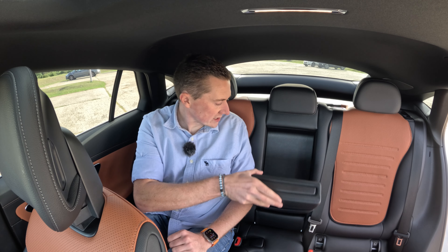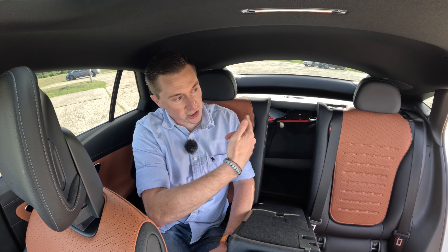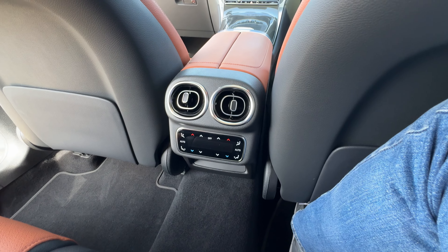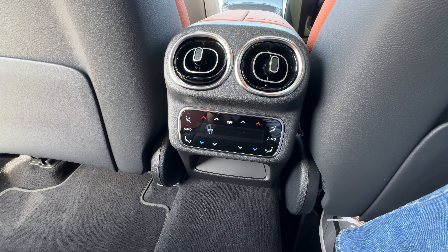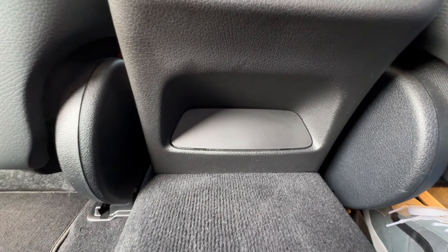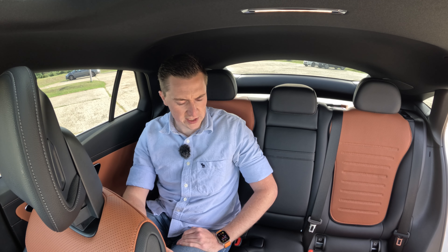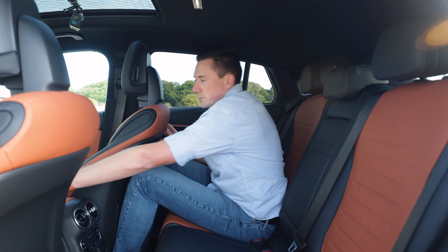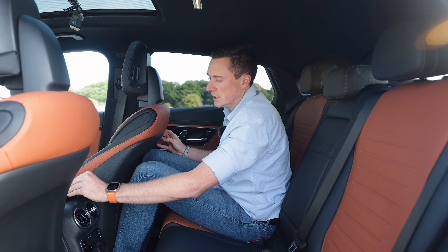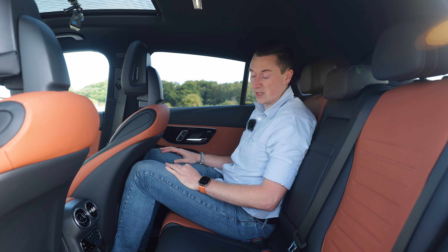Usual features: armrest, and this is actually a 40-20-40 split — what I showed earlier was the 60-40, but you can also fold just the middle section. There are cup holders and climate controls in the middle. Notably, there are no USB-C ports in the rear — just a blanking plate — which might be the first car I've reviewed without them. There are two USB-C ports up front in the centre armrest though.